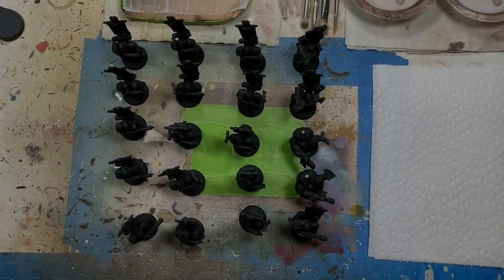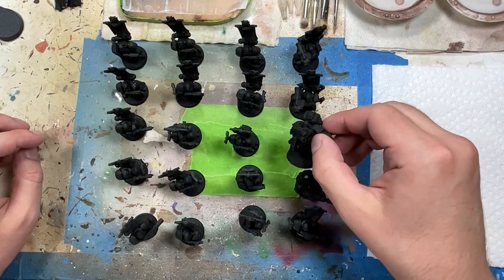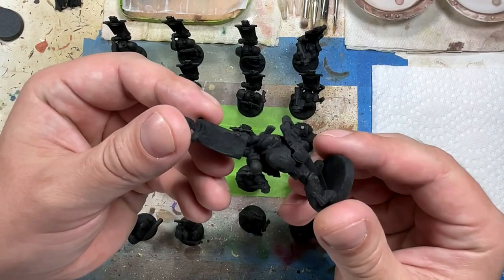Hello everyone and welcome to my channel. Today we are doing something very different — we're doing a commission. These are 20 models painted, or to be painted, as Black Templars. They have a bunch of banners and other things attached to them, but these are firstborn marines and they are the first time I have painted regular space marines on this channel.